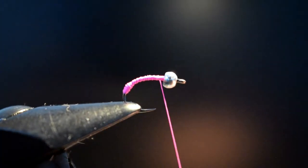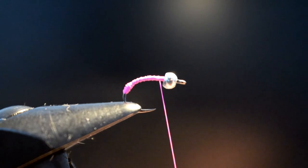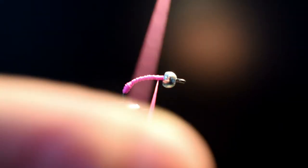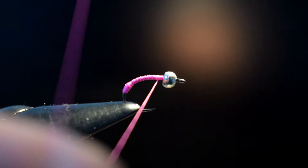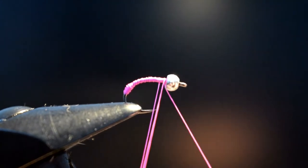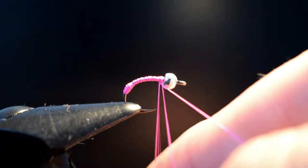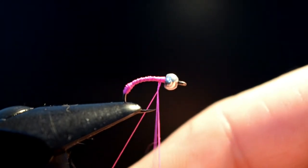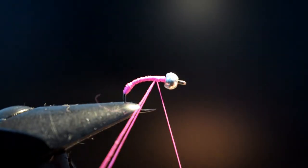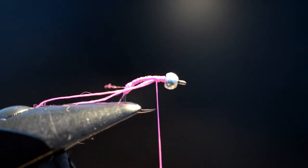Bring it up to the top. Now I'm going to form a dubbing loop — just wrap the Glow Brite round your finger and back up. What you want is a loop size of maybe two and a half to three inches. A couple of turns here and bring it round a couple of times — this is hard with a camera in the way. And that's that secured. Just set that on top of your device, or if you've got a materials clip, even better.